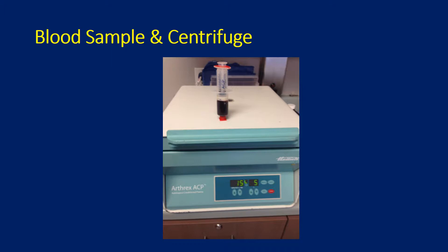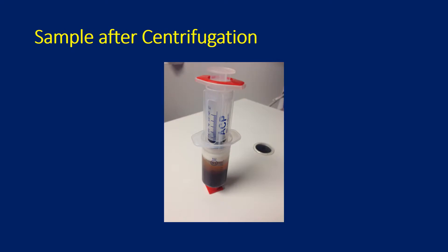This is a picture of the centrifuge from Arthrex used to spin down the blood sample. On top of it sits the blood sample drawn from the patient in the clinic. After centrifugation, you can see the sample: the blood is the lower layer, and the PRP is the gold or yellow layer.